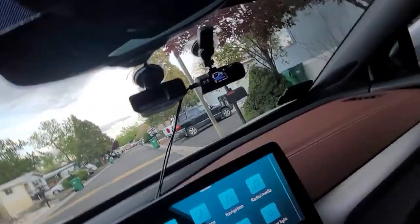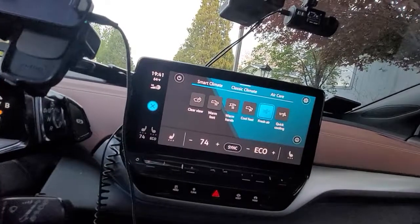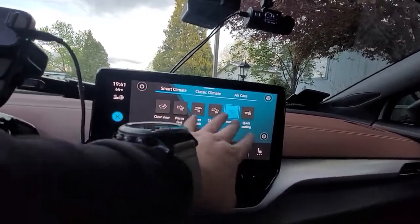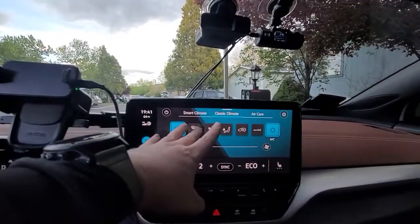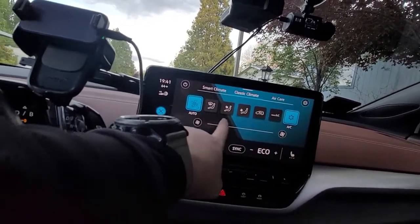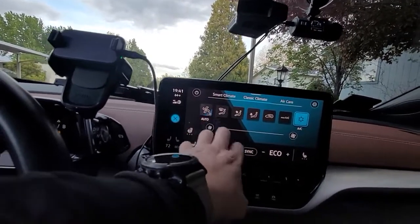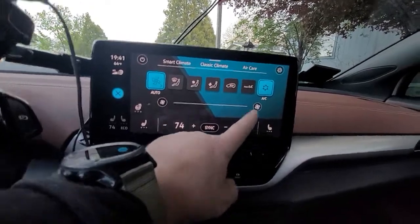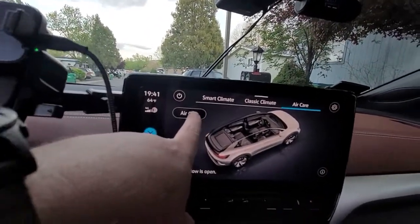In the smart climate section, the only thing I use is the fresh air button — and it won't work if your temperature is set too far below the outside climate. For classic climate, I use the defrost when it's iced up. I sometimes run the fan all the way down because on auto, the fan seems to be on all the time. It always defaults to eco mode. The seat heater works great. I use the air care feature whenever I get smelly passengers.